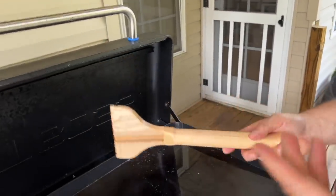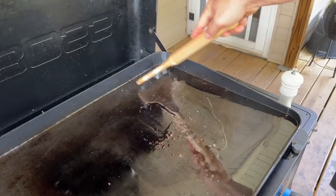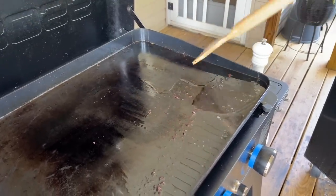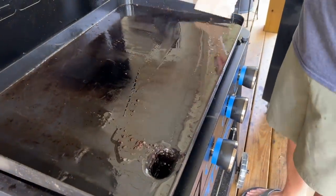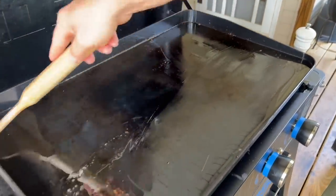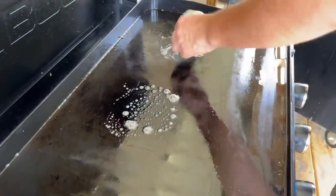If you guys haven't seen it, I got a mail call a couple days ago. Alan hand-carved some wooden tools for me to use on my griddle, so we're testing them out for the first time. Holy smokes, look at the surface area I'm taking up — that's what I'm talking about, Alan! Two swoops and you're done. It's got a nice long handle to keep your hand off the heat.